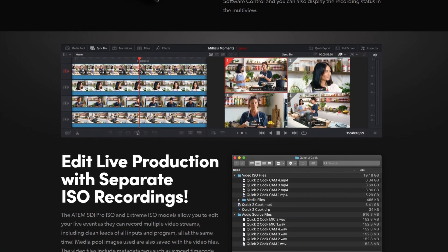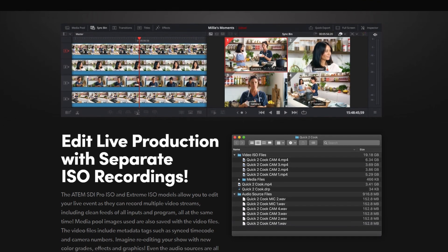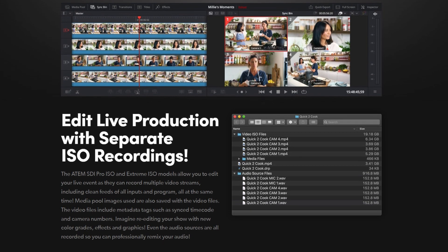You can think of this as an ATEM Mini Pro ISO, but with those two outputs and all SDI. It also includes the functionality to record a DaVinci Resolve ISO file, so you can always edit your show after the live production ends.